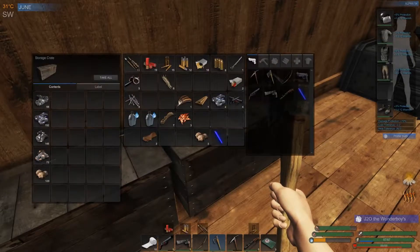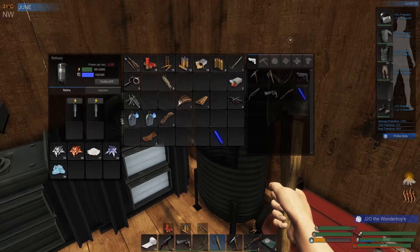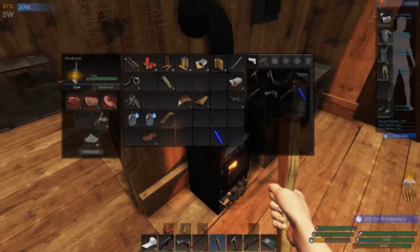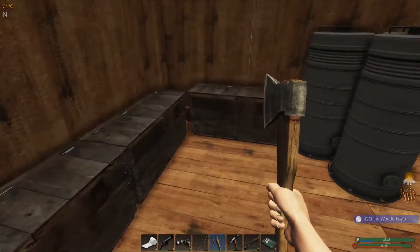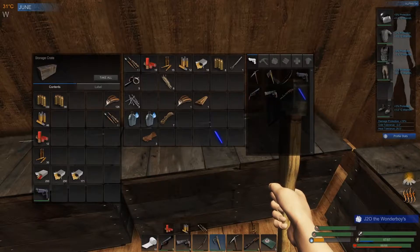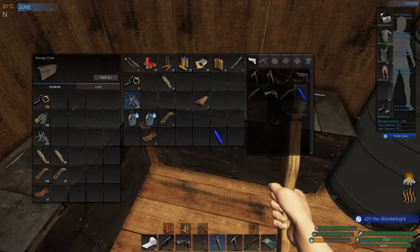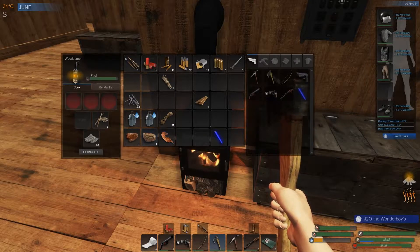We'll toss all this stuff in here. Got lots of copper — looking good. That's still cooking so it needs a little more time. We'll toss this stuff in here. I can throw this in here, throw the feathers in there. And I need a little bit more nails because I want to build some stuff. Okay, that's done, that's done, and that's done. Beautiful. We can eat this first.